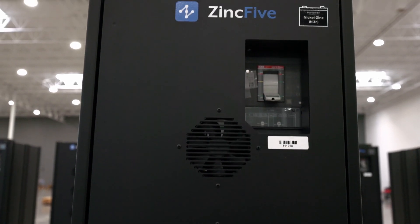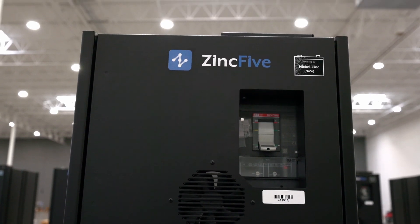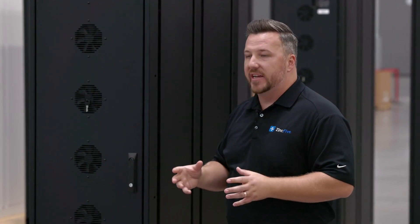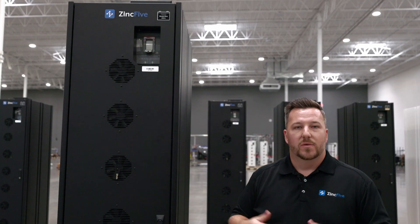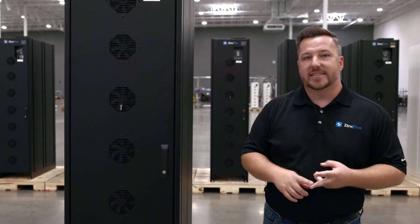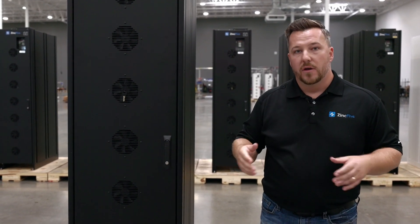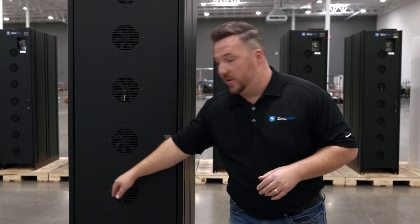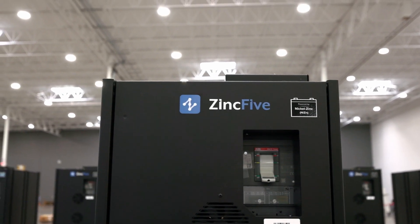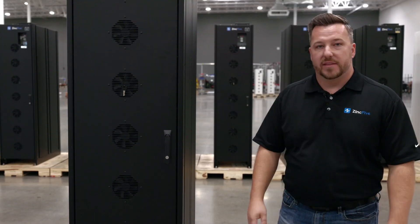First we're going to start with our BC2 cabinet. This started as a redesign of our original BC which optimized our linear width and packaging to improve our power density. With data centers today, power density is important, and with containerized and skid-mounted power systems, the linear width is vital. We've gone with a 533 millimeter wide, or 21 inch wide, cabinet — which is extremely narrow, reducing the linear width of your system.